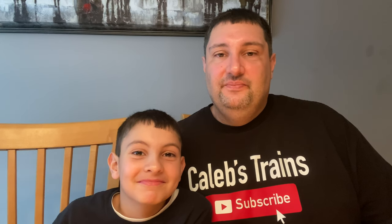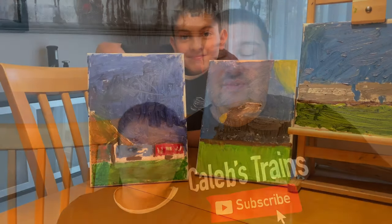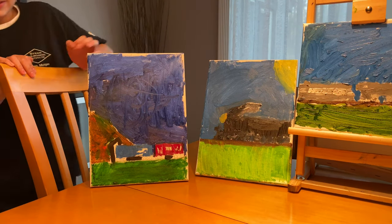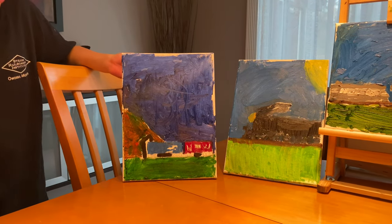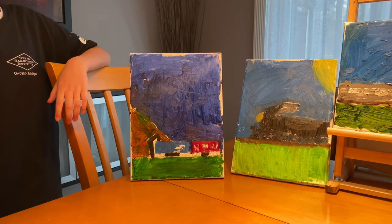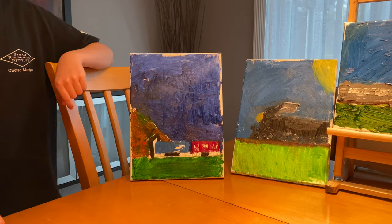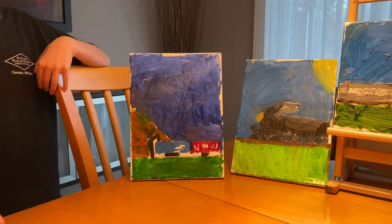We've got a couple little things to show first. Caleb is quite the artist, so we're going to show his artistic skills before we get to the kit. Here are Caleb's paintings. The first one — when you look at it you might think it's a place on the train layout, because it is. It's the mountain tunnel with some freight cars sitting there, really cool.